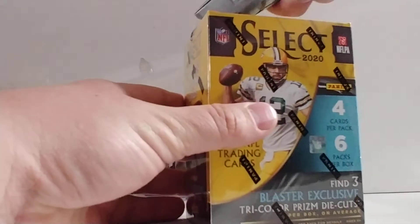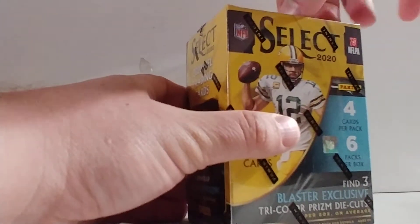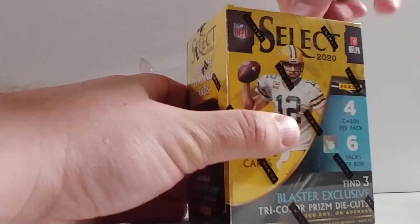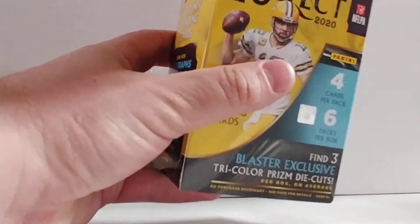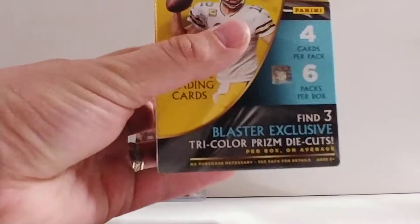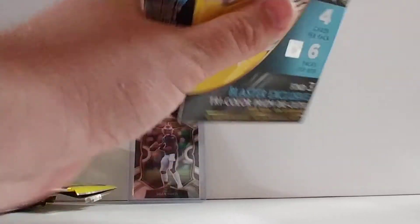Let's see if we can pull anything out of the second one. One of the guys that I was with at Walmart getting these — he got one blaster box, opened it, and he got a silver field level Herbert, a concourse Burrow, and then a die-cut Joe Burrow. So he did very well for himself.